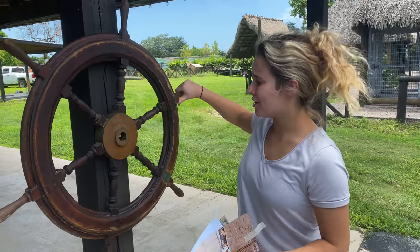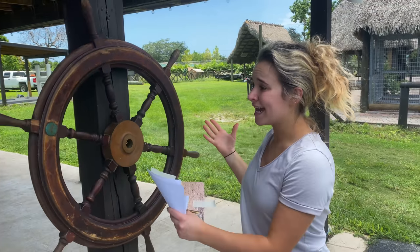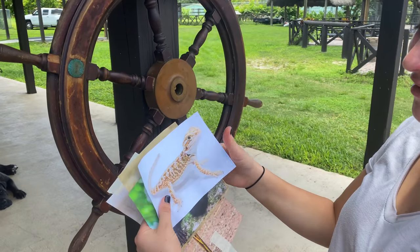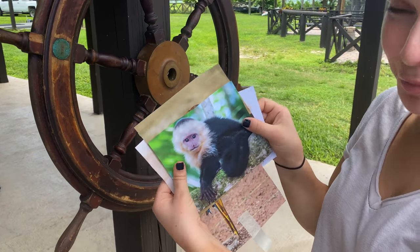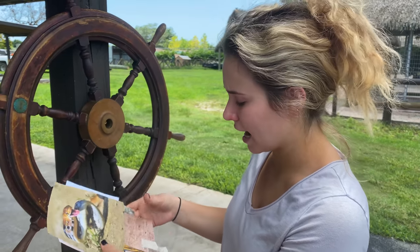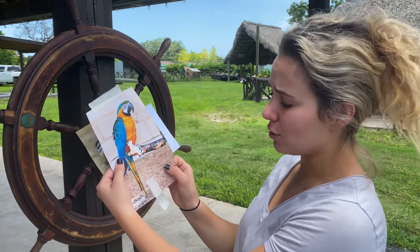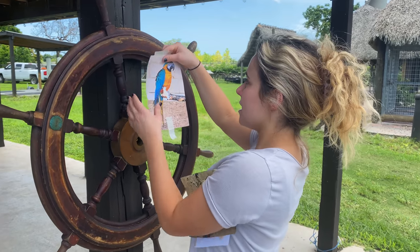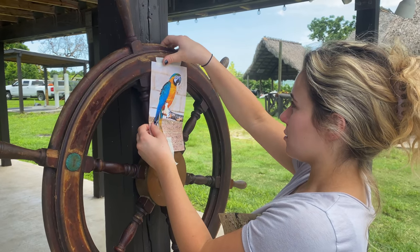We're here at the wheel and you can see we have a nice perfect spinning wheel and we also got our four pictures. We got a blue and gold macaw, a bearded dragon, a capuchin monkey, and a radiated rat snake. We already got the tape going, so we're going to go ahead and set this up.